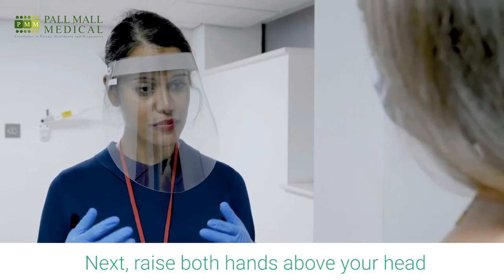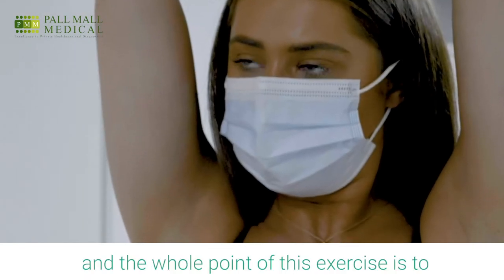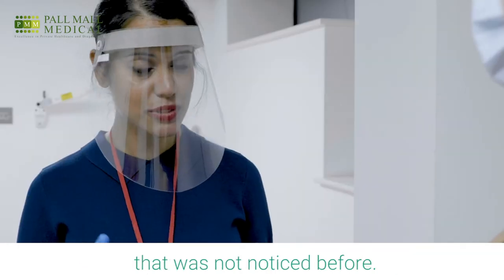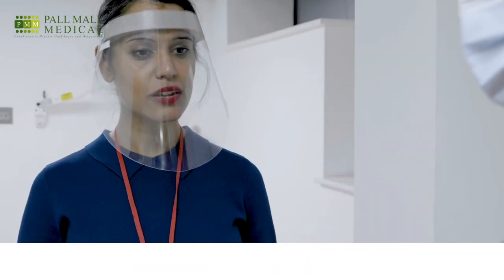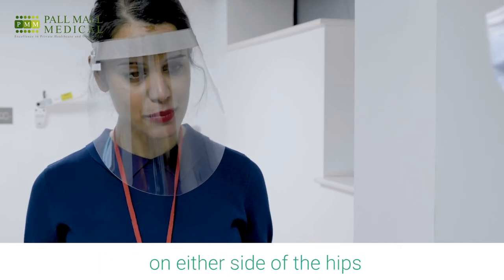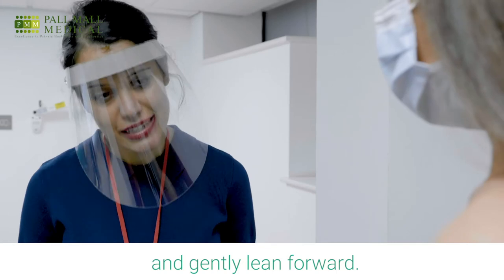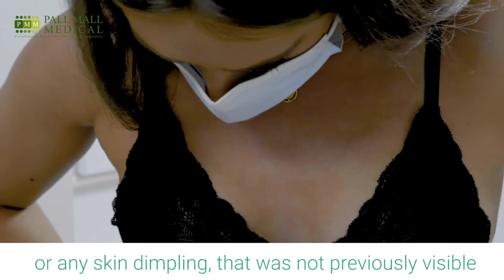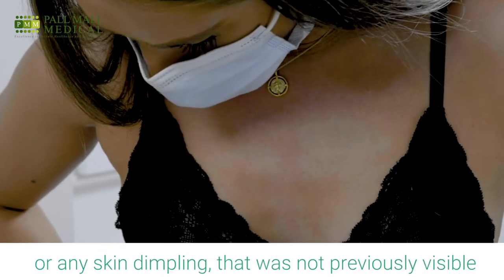Next, raise both hands above your head. The whole point of this exercise is to identify any hidden swelling or lumps that were not noticed before. Finally, put both palms of your hands on either side of the hip and gently lean forward. This helps identify any skin puckering or skin dimpling that was not previously visible.